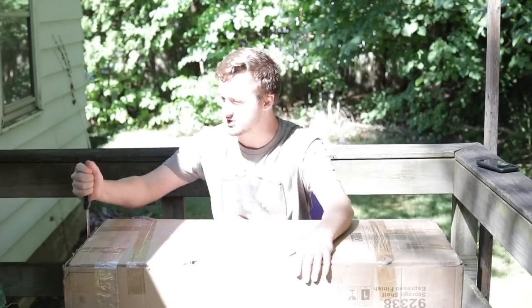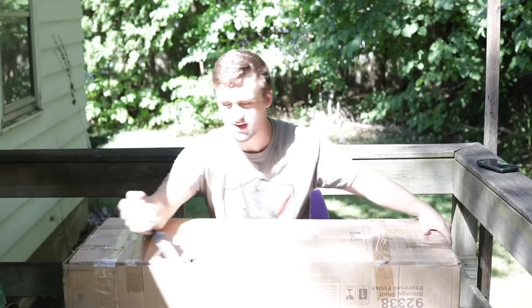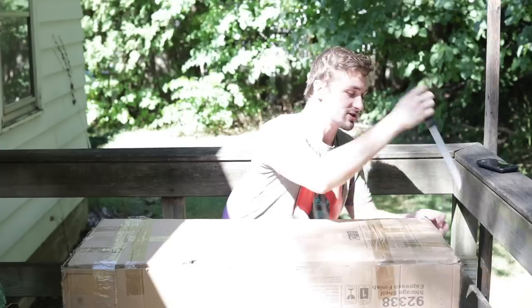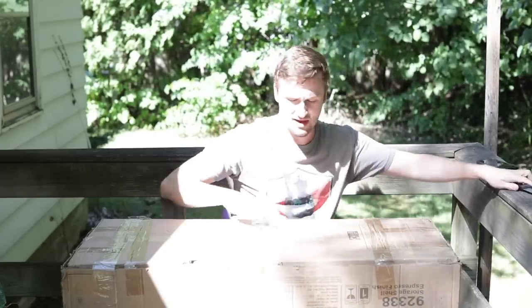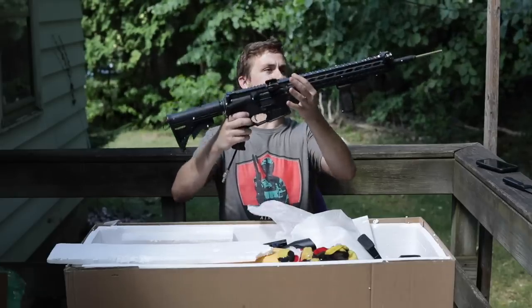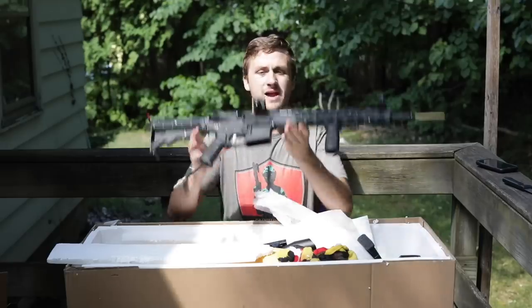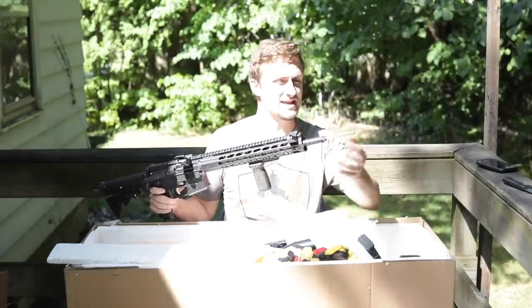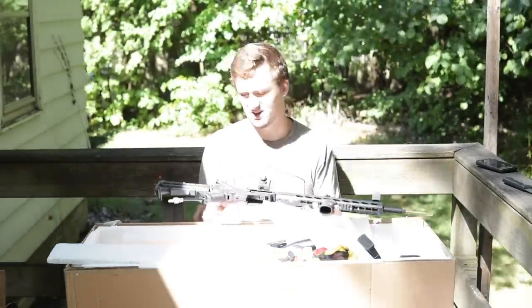Alright, package number two — this is the double Polar Star package and I think you guys are going to love this. When I saw them come up on eBay I was like 'those look so cool,' messaged the guy, bought them, and got both of them. This is a big Polar Star collection right here. Gun number one is a Krytac M4 — and it looks like it has an extended inner barrel.